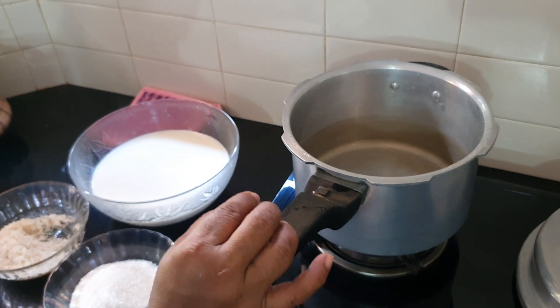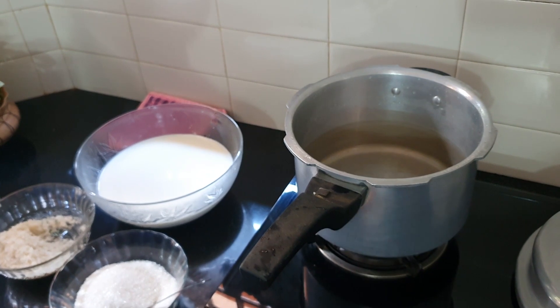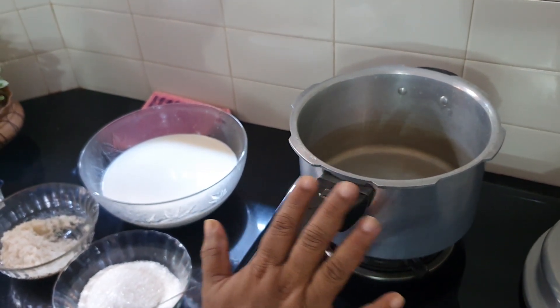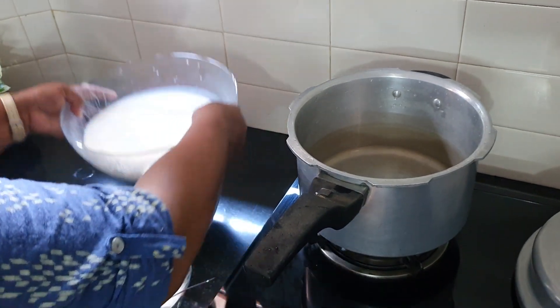Now, let's cook for 20 minutes. Then cook for 3 more minutes, and add 4 glasses.